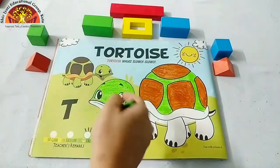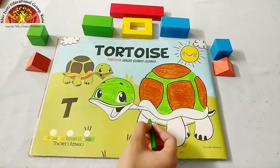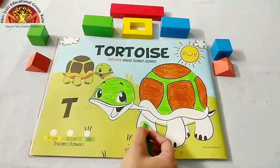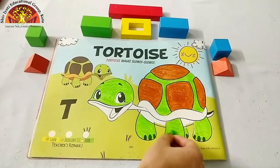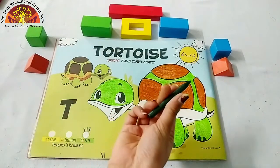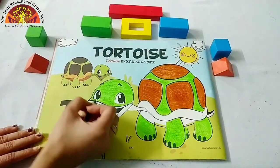Now let's move to the tortoise legs. After the light green color, take out the dark green crayon and color in this part.